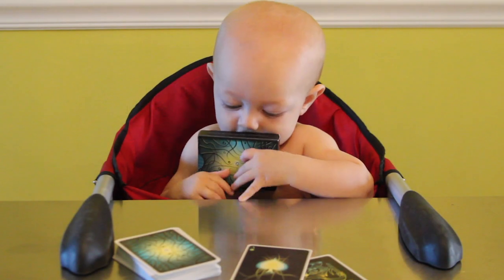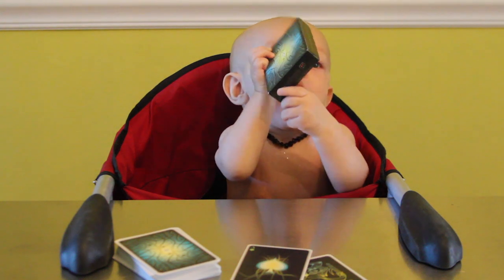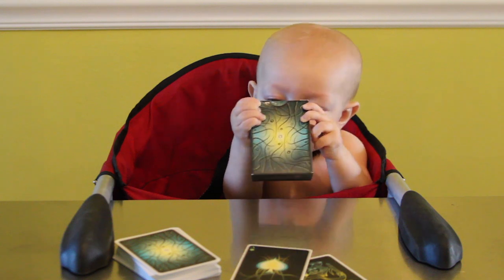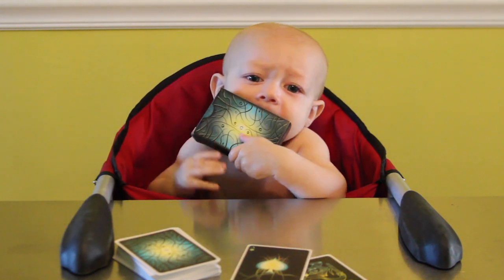I just wanted to talk about a new deck of cards today called Tantral. My daddy made them. As you can see, the box is delicious. And colorful. And I like it. It's great.